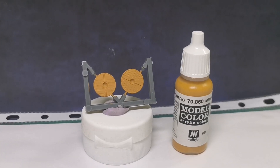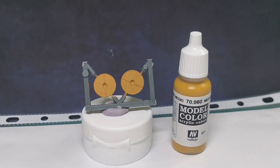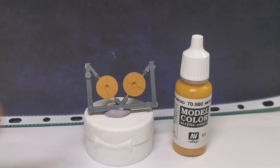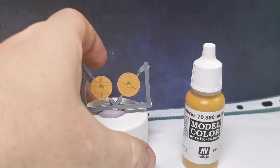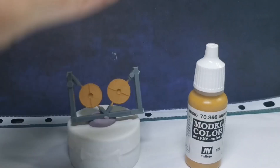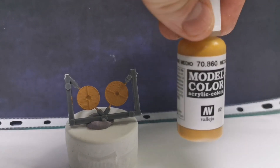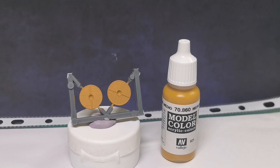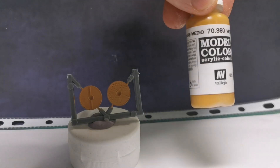Hello everybody, this is a quick tutorial on how I paint the wooden leather on shields. I've already base coated the back of my shield and the leather with a medium flesh from Vallejo — it's like a yellowy brown. Any type of yellowy brown is going to work for you.